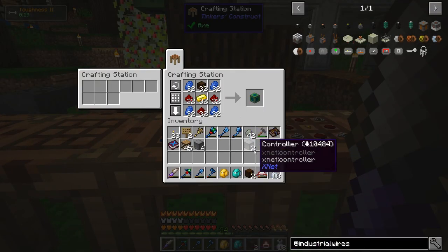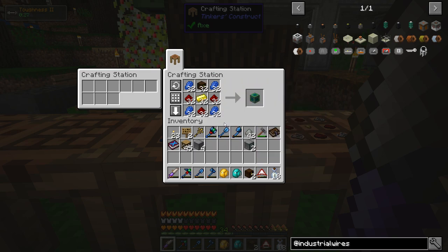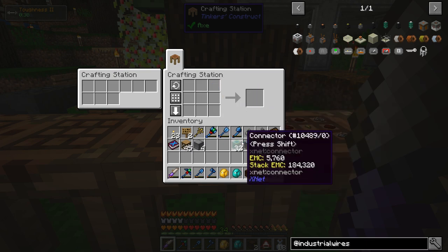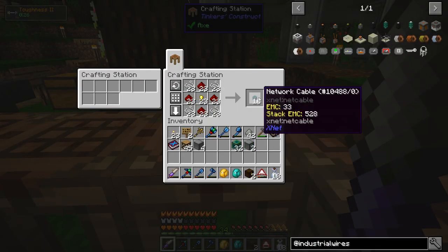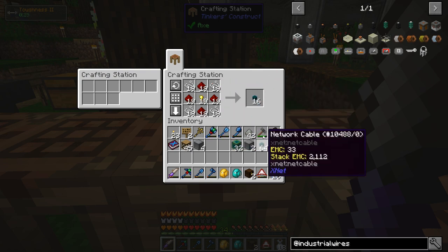Along with the controller, we need to actually connect stuff to it, so we're going to need a bunch of connectors — some lapis, redstone, gold, and chests. I'm going to need one connector for everything I want to take items out of or put items into, so for every single mechanical user it's going to need a connector — that's why I'm making about 32. And then in between the connectors and the controller go the simple network cables made from redstone, string, and gold nuggets. I'll make about two stacks.